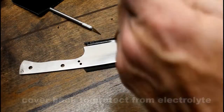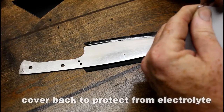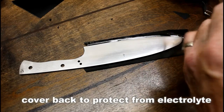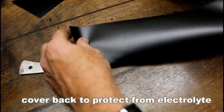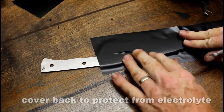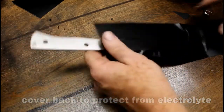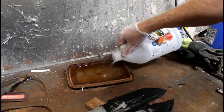The next trick is very simple: before you etch, I always cover the back of the blade with self-adhesive vinyl. I do this to protect the blade because it's going to be sitting on a piece of wood that gets saturated with the electrolyte solution, and sooner or later moisture and electricity will come in contact and you'll end up inadvertently etching the back of the blade.